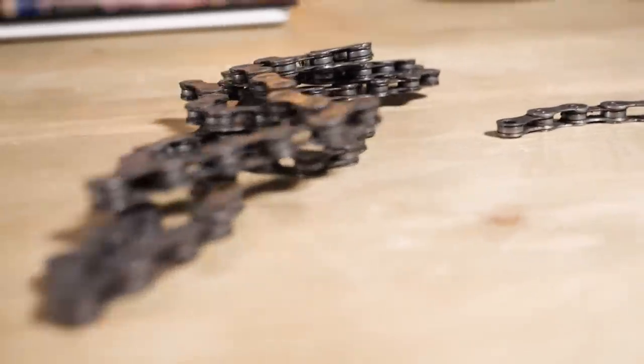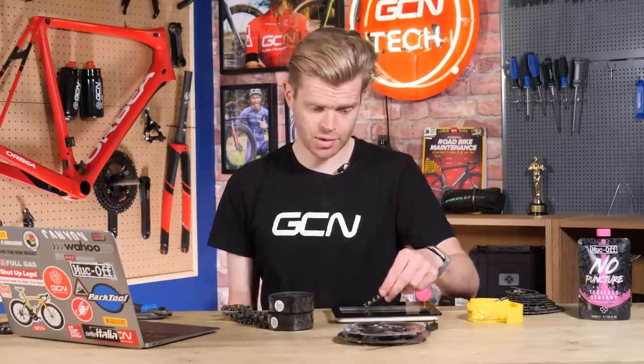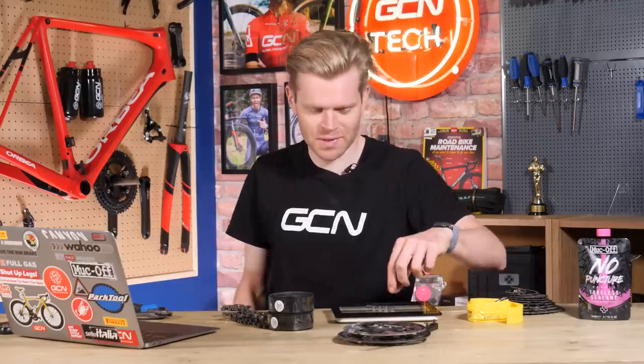Let me show you — I've just taken off four links. Let's see how much this weighs on a standard Shimano chain. Nine grams. Every little helps.